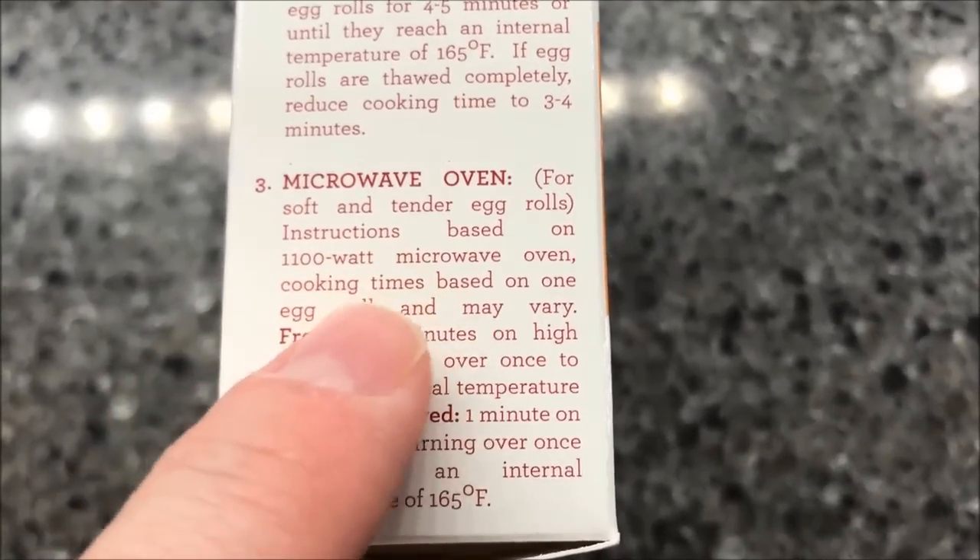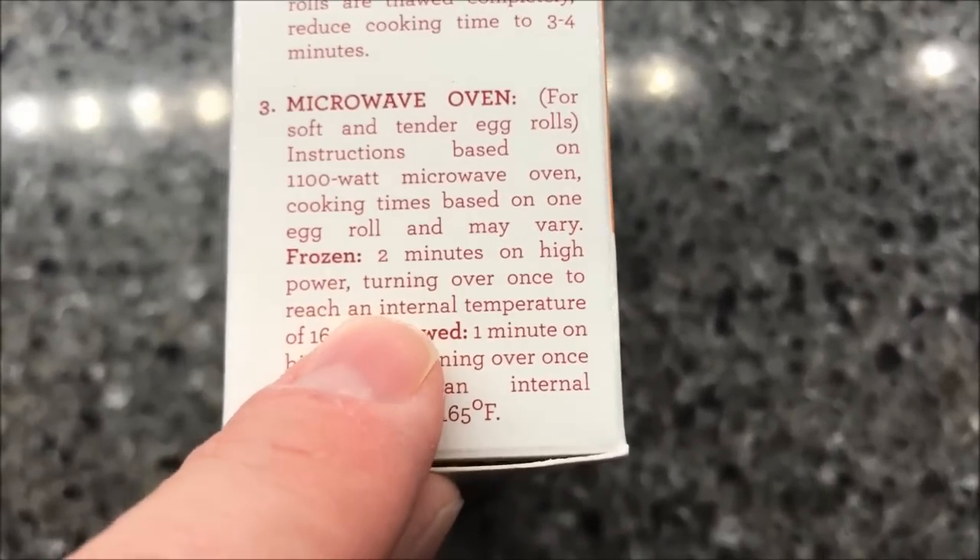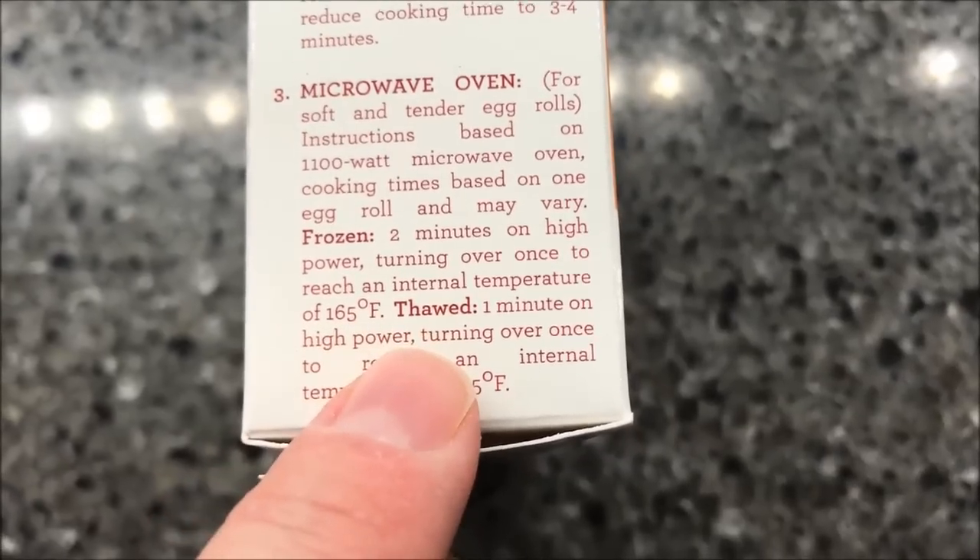So let's see — frozen, two minutes on high power, turning over once to reach the internal temperature of 165 degrees.